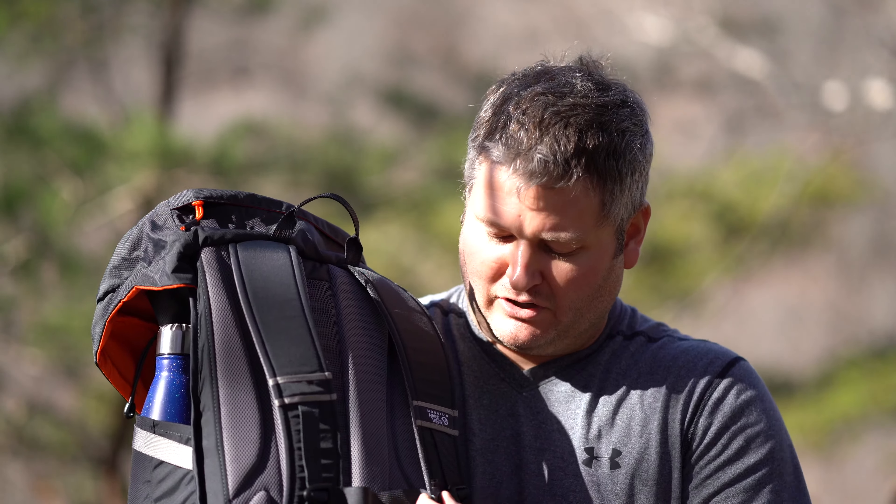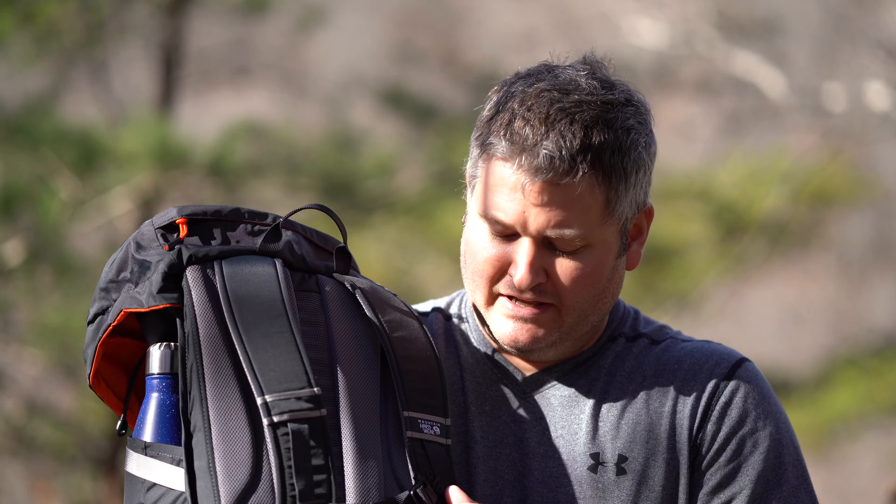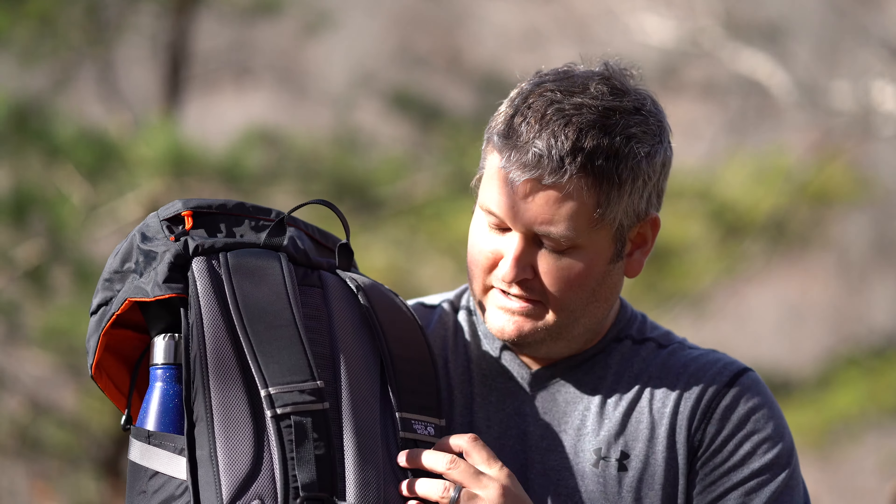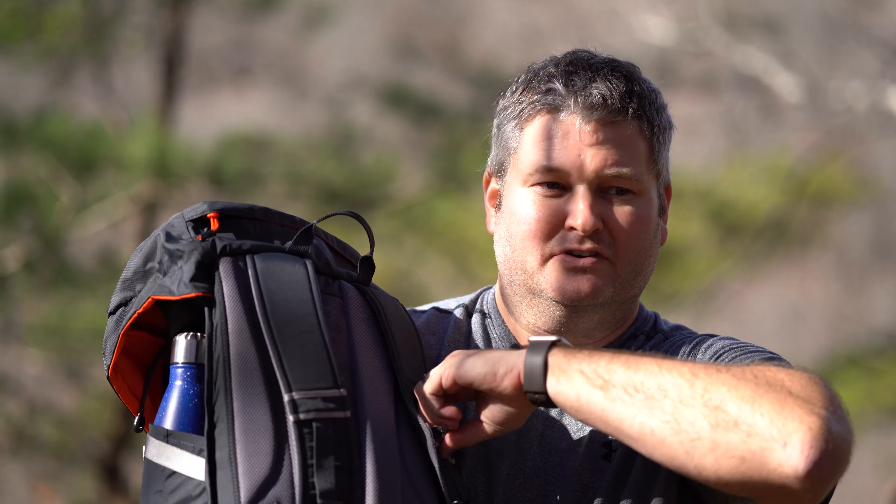It does have an across-the-chest strap which I do use, and it's got an integrated whistle, so that's pretty neat. This right here is webbing you could attach something to — maybe you've got an action camera you want to put on your backpack straps, it's there.